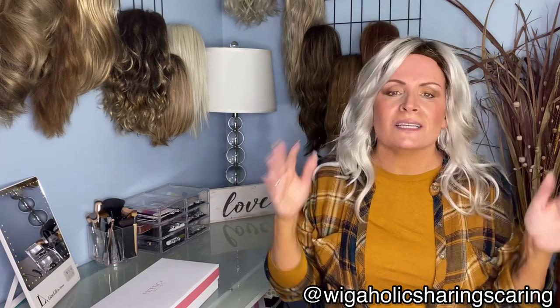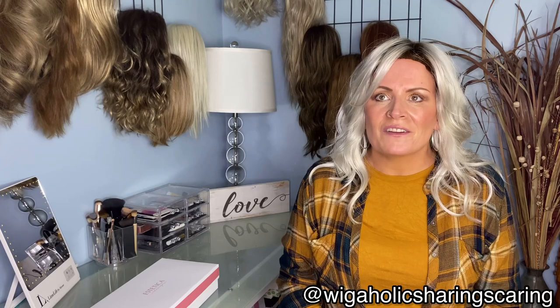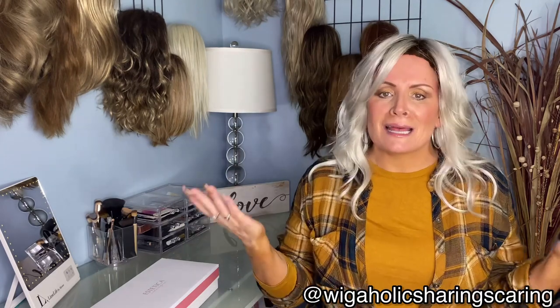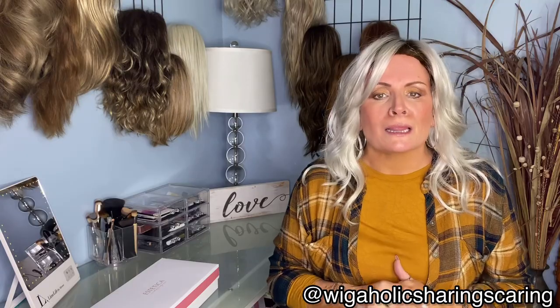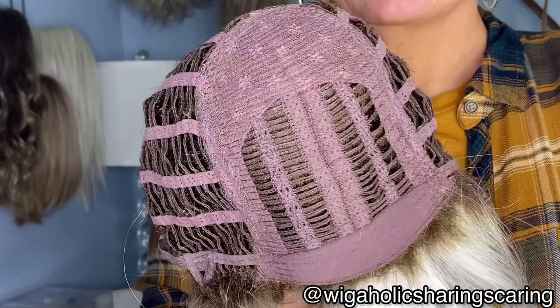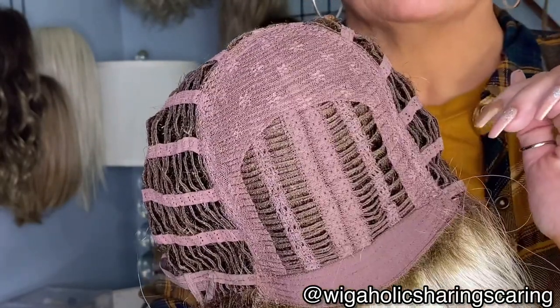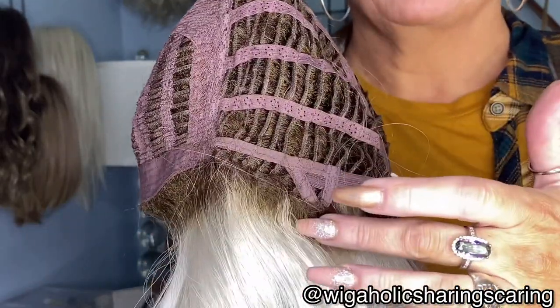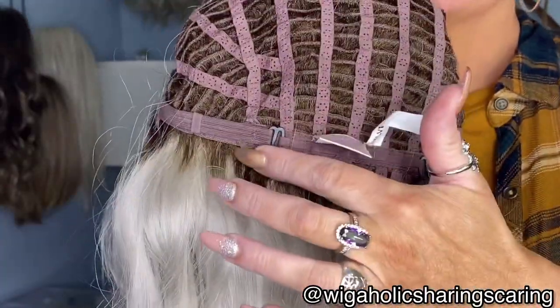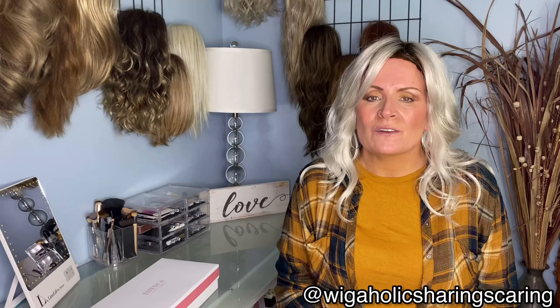I really think this piece is hot and sexy, and I'm loving these swooping bangs — it just makes me feel sexy, that's the only way to explain it. Here is the cap construction: she is a basic classic cap with no defined part, open wefted ear tabs, bra-type adjustable straps, and an extended nape. And there you have it — Reeves in the color Silver Sun Root 8.